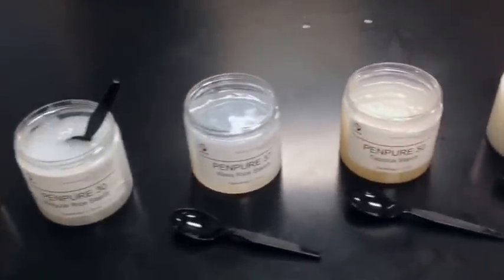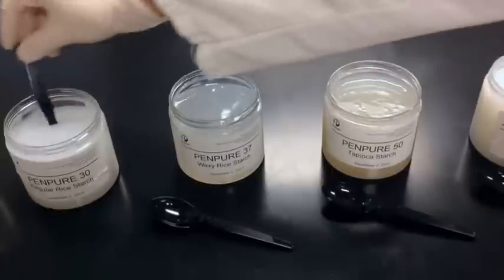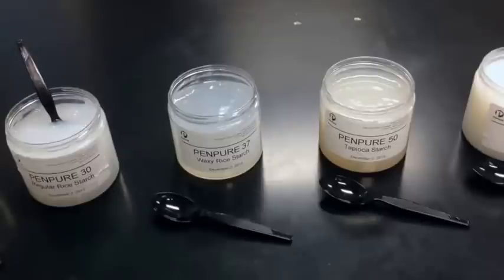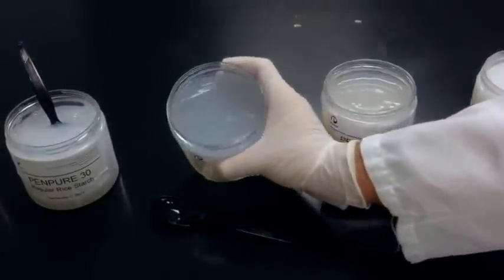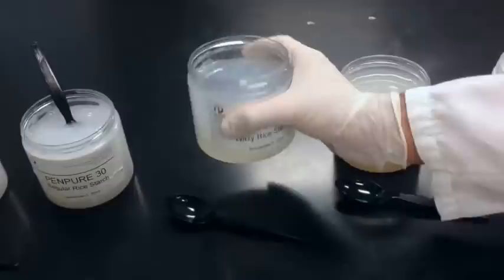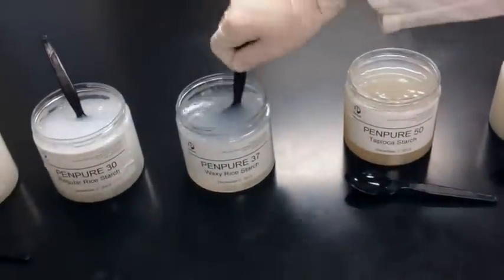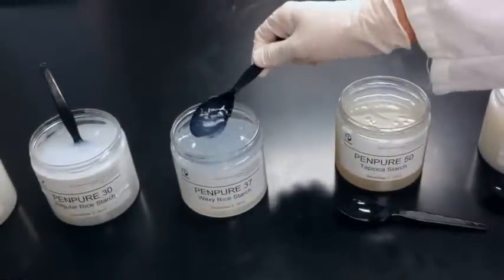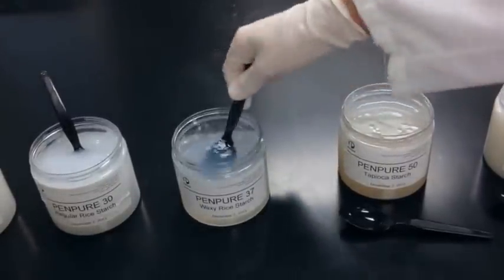Moving on to Pen Pure 37, waxy rice — it's still fairly transparent. The nature of waxy starches is that they are 99% amylopectin, and as a result it's a very soft texture. As you can see, it's softer even than the regular rice. Taking some spoonfuls of it, you can see it does have somewhat of a longer texture, and this is due to the high amylopectin content as well.